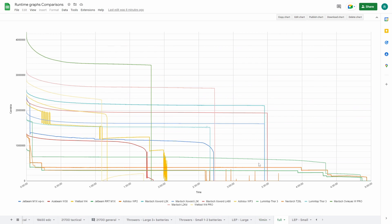Let's quickly look at the full runtime graph. Again, the Owl Eyes is over here — even after one and a half hours, it's still more than three million Candela. Amazing. The L2KD is a very good performer as well.